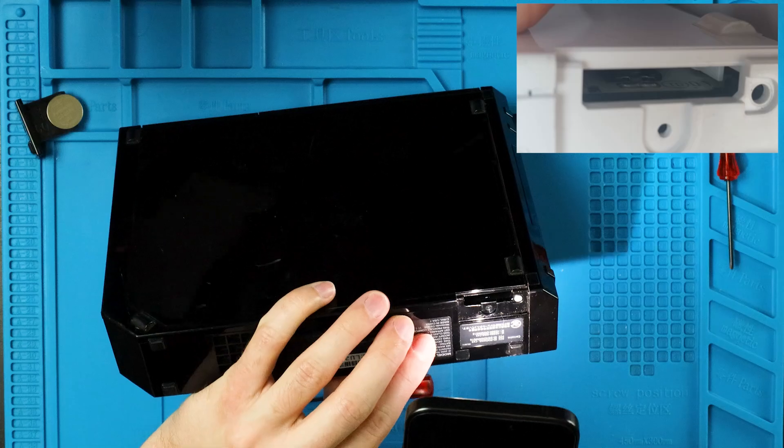Anyways, shout out to Nick at Goodwill because he let me use his screwdriver — not mine, his screwdriver — to take apart a whole wall worth of Wiis just so I could find one compatible revision. There's a lot of launch model Wiis out there.